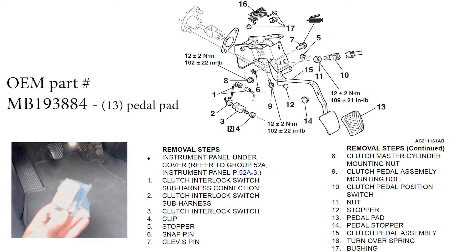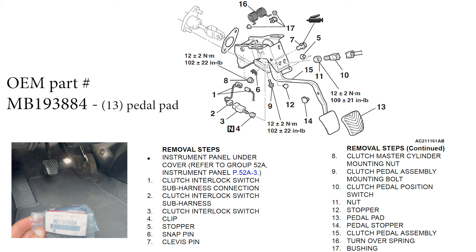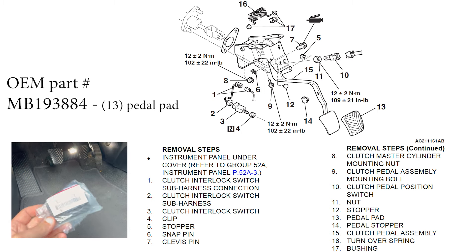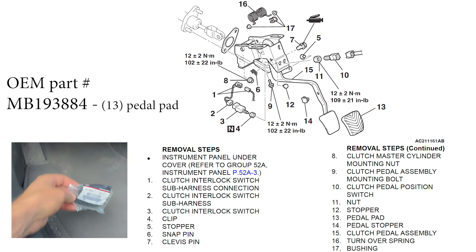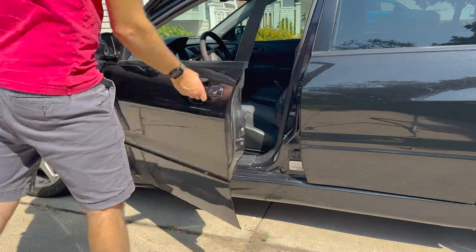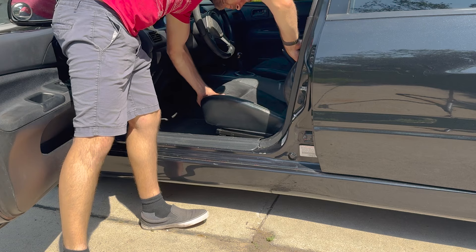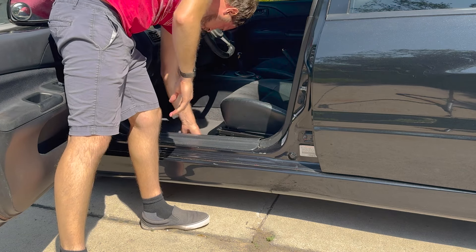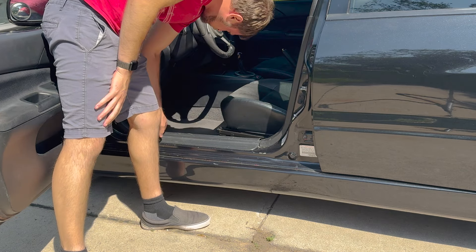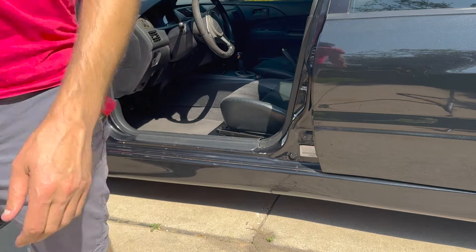For convenience, I'm also going to show you the OEM pedal pad part number so you can get a new brake or clutch pedal pad if you want to replace yours. To get started, open the driver's side door, move your seat back, and lay on your back with your head underneath the dash down by the pedals. The job isn't really hard — it's just tough to get in there, and tough to film.